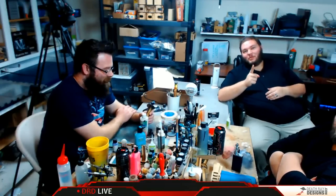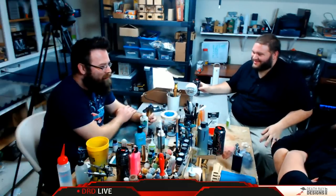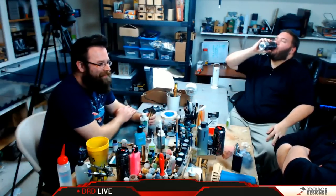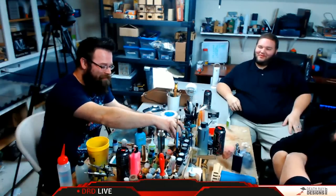Thanks to our one live viewer who tuned in and hung out with us while we did this, and thanks to any of you who watched this after the fact as a recording on YouTube. You are almost as important as that one live viewer. Before we get ourselves into too much more hot water, we're going to sign off for the night.